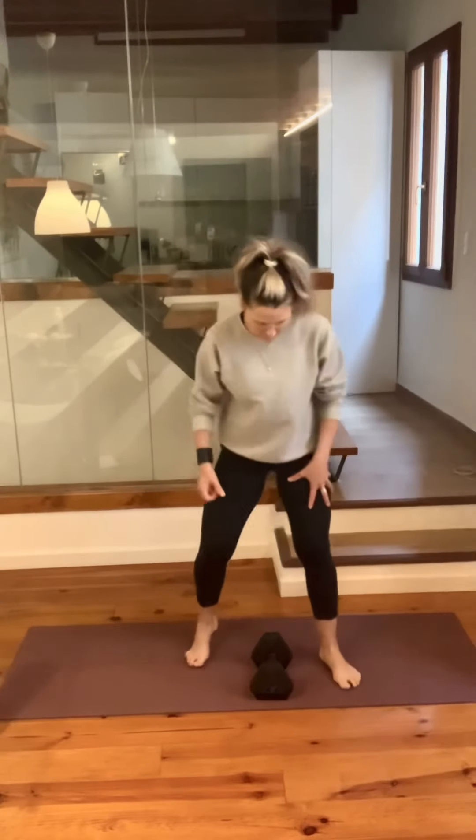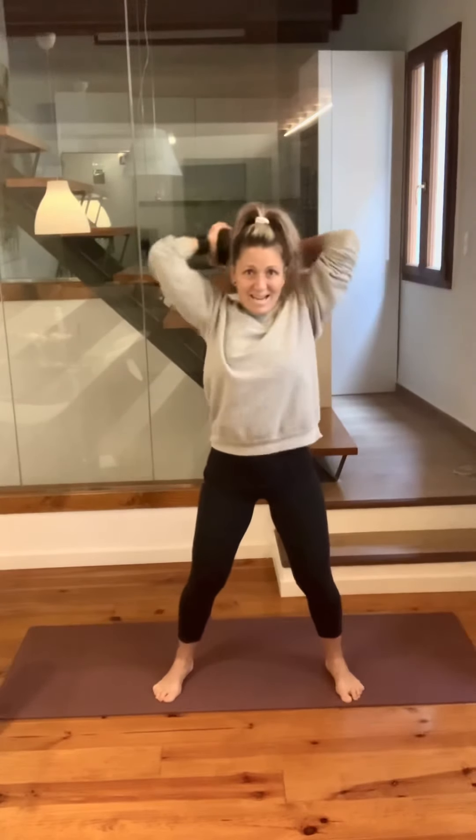Third exercise: halo squats. You're going to pick up the dumbbell. Make sure you have it securely — I prefer this grip, but you can also hold it another way. Have it securely because it's going over your head. Hold it at the chest, bend the knees. We're going to be squatting, so get in that squat position. You're going to go around the head — halo. When you get back to the chest, go down and up.